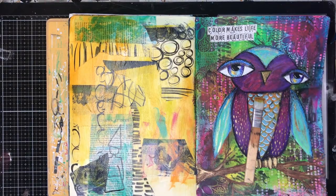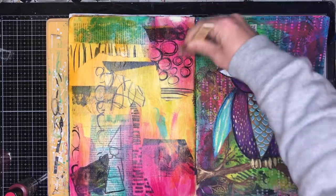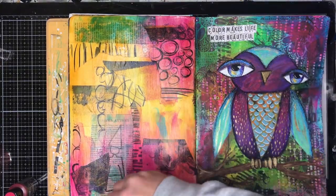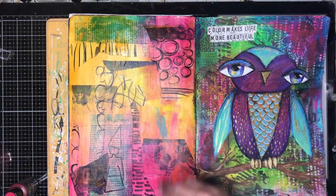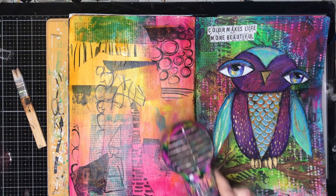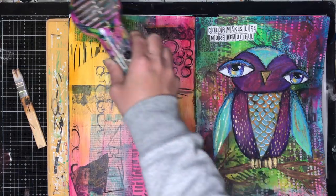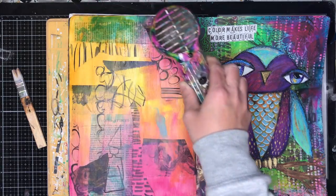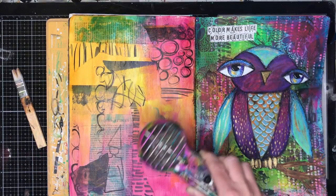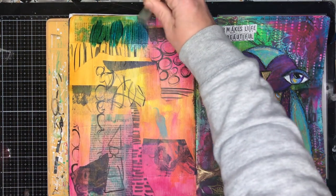So I haven't collaged the entire piece — I've just added in a few bits and pieces in different areas. Now I'm going in with some liquid acrylics from Finna Bear, and you can see that while it colours beautifully, it is very translucent so you can see underneath. You can see that stamped image from Scrap FX, which is one of my favourite stamps, and all the mark making and paint in the background.